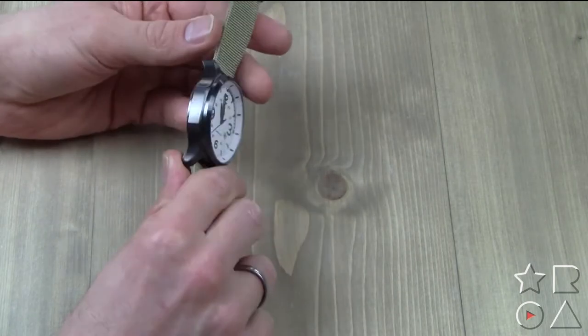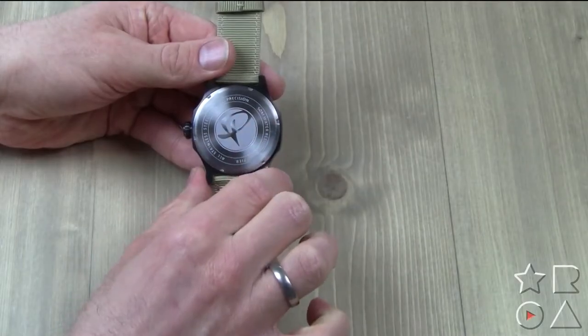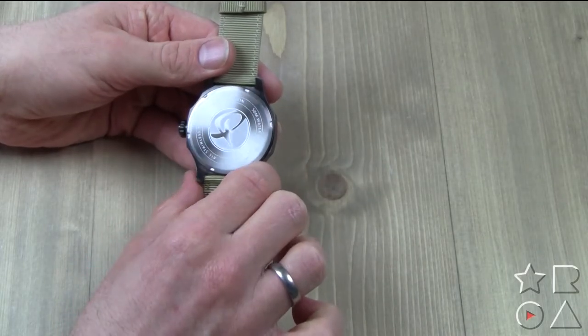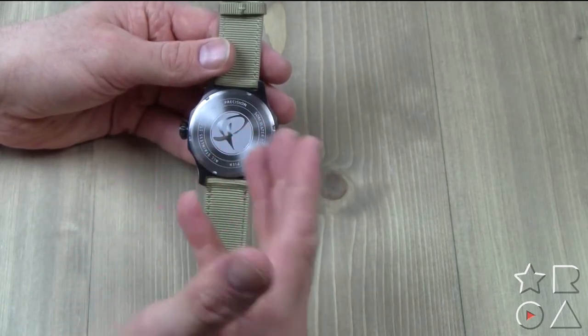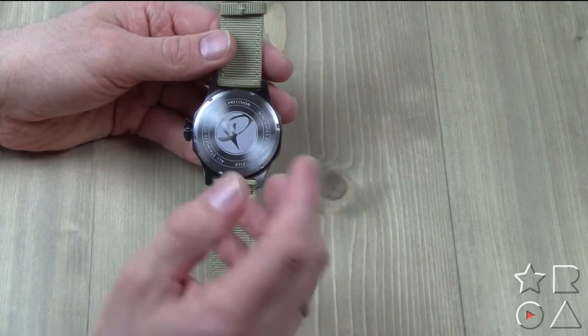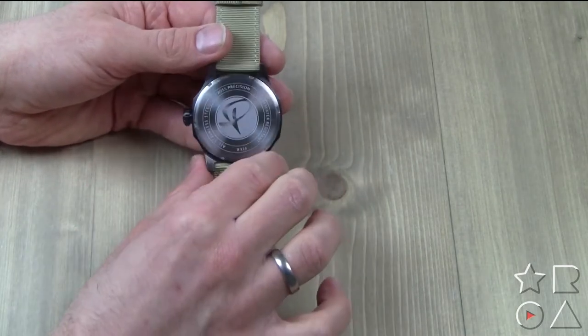To continue the outside tour, we have the back of the watch, which you'll probably never see, but it's quite nice with the Pierce logo. It's marked 50 meter water resistant and all stainless steel. It's a nice quality stamp on the back — I think it looks pretty cool.